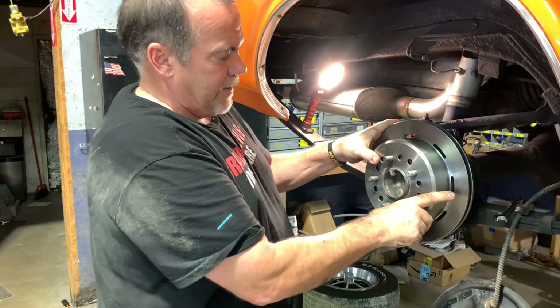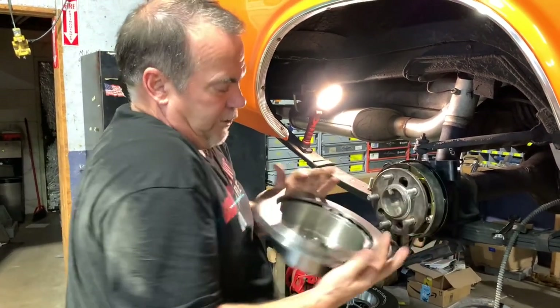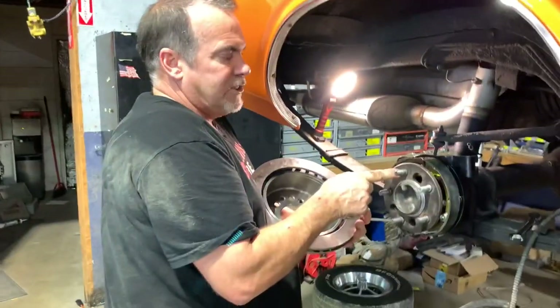That fits in there pretty good. It could come through a little bit more, but that's why we're going to drill these holes. You can see they've got a bit of a bevel here, but it's not quite enough to match.